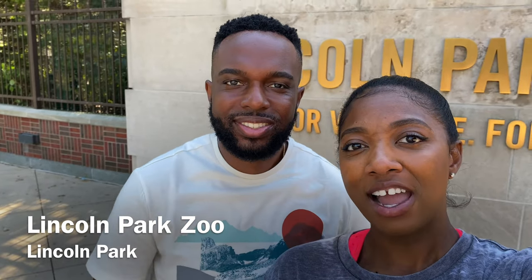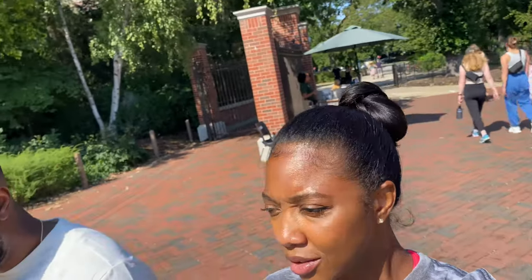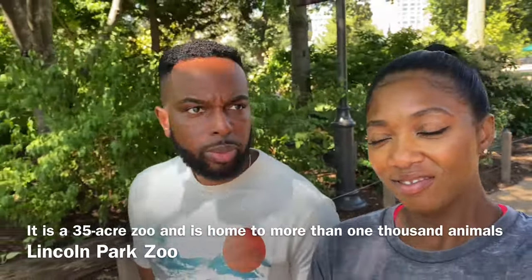Our next stop for free things to do in Chicago is the Lincoln Park Zoo — entrance is free! This is one of the last free zoos you can get entry into here in the US. Lincoln Park Zoo was founded in 1868, making it the fourth oldest zoo in all of North America and one of the last few free admission zoos in the United States.